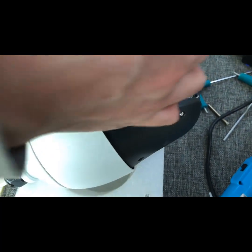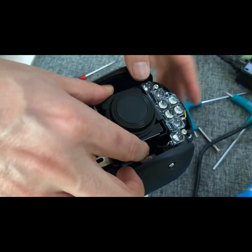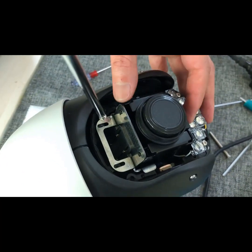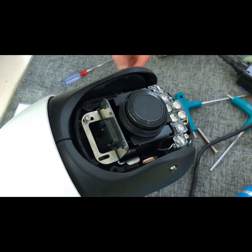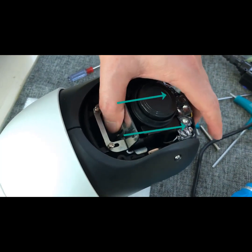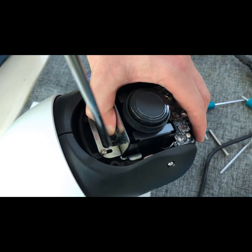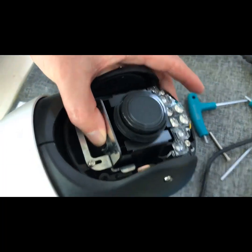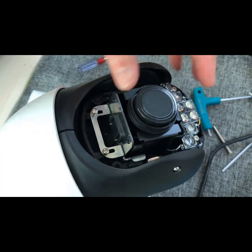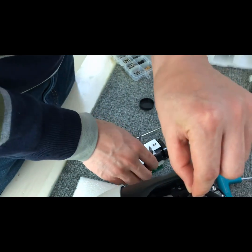Then please gently put the new lens in. Put the two screws in and have them in a loosened position. Then pull the lens all the way to the bottom, tighten the screws, and that's when the lens is upright. Then take out the spun ring from the old lens and put it on the new lens.